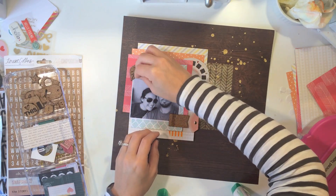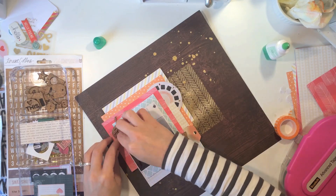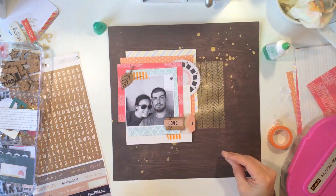This leaf kind of fell apart — not because it's not good quality, but because I was trying to use my ATG gun on it and it was just a little bit too strong. I decided to go ahead and just piece it back together and it looks as good as new.